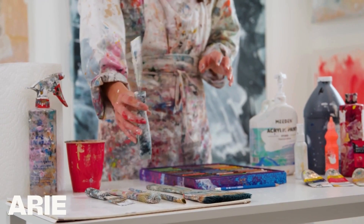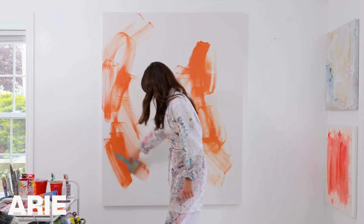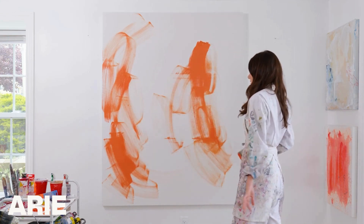If you keep asking yourself the same questions, keep getting stuck in the same place, and you're no longer enjoying the process, maybe it's time to take a step back from painting and to focus on learning.